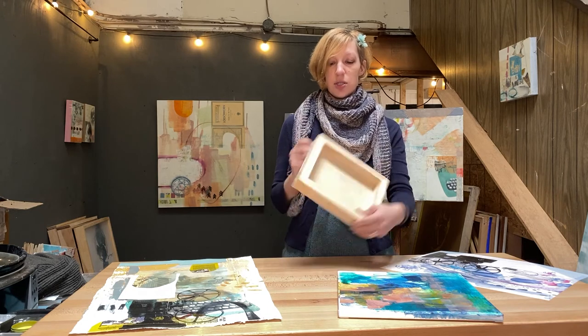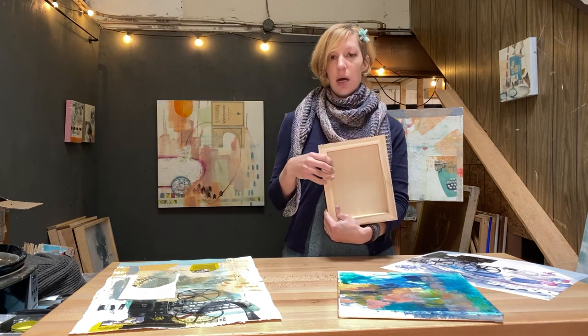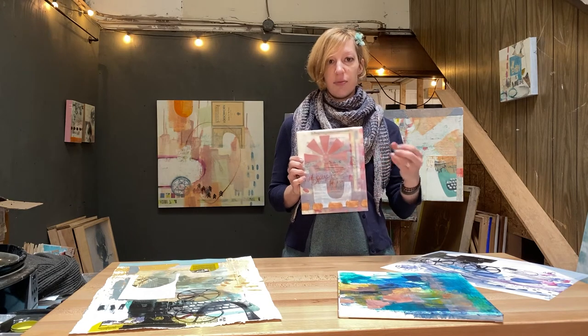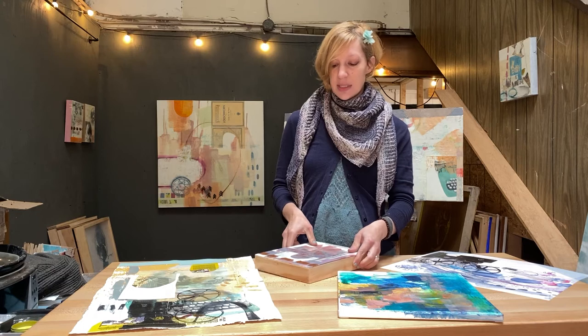So with this painting, which has some collage, some encaustic, and some mixed media, I used a rigid substrate — which is just a cradled wooden board mounted on a wood frame. That way it stays solid and the encaustic has no chance of flexing and cracking.